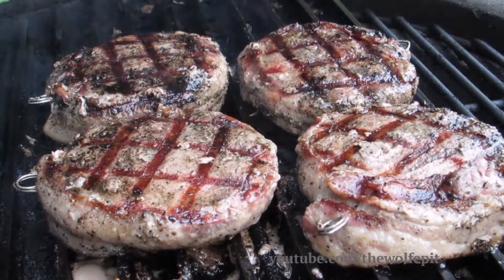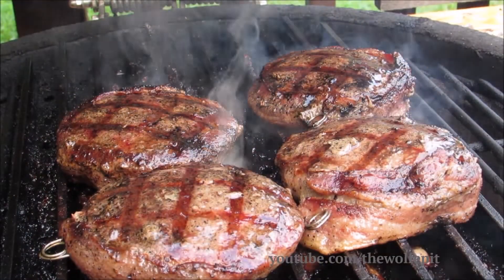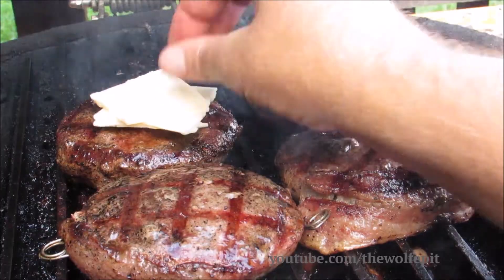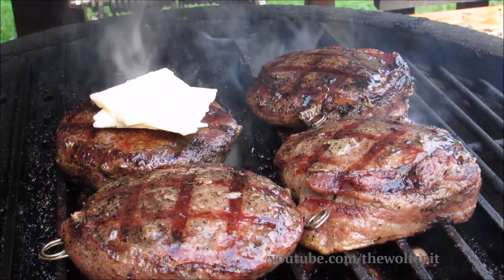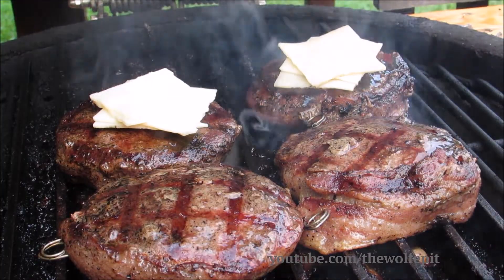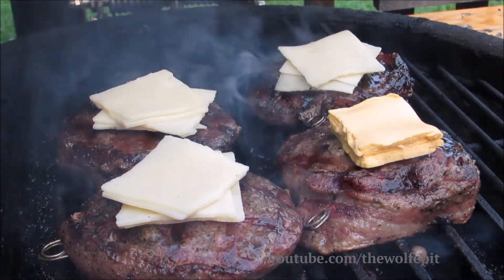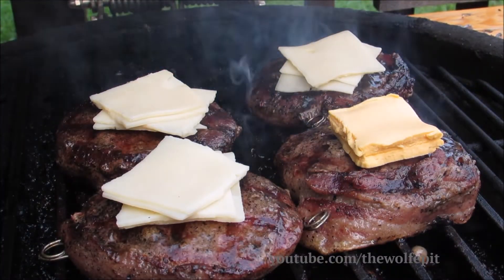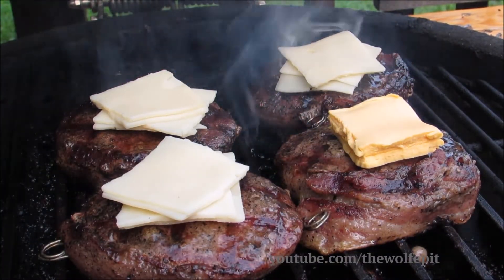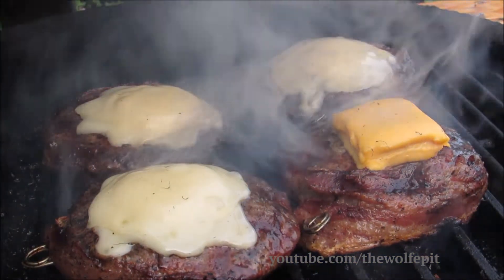I'm going to add Swiss cheese to three of the steak burgers and American cheese to the other. Now close the lid and let them grill for another two and a half to three minutes. After two and a half minutes the burgers are done — the cheese will finish melting while the burgers are resting.